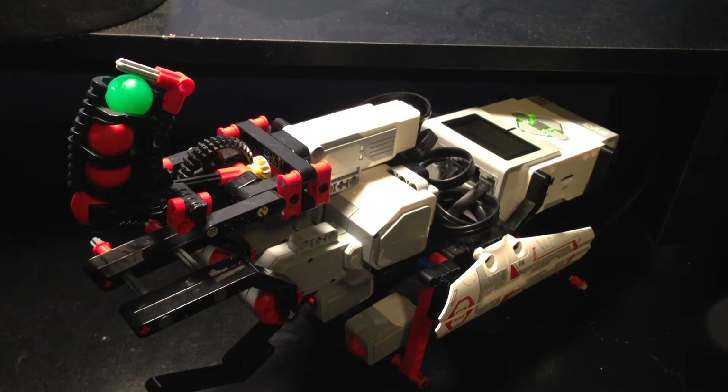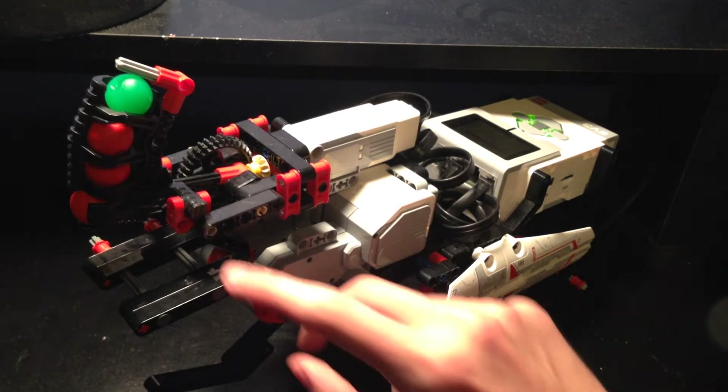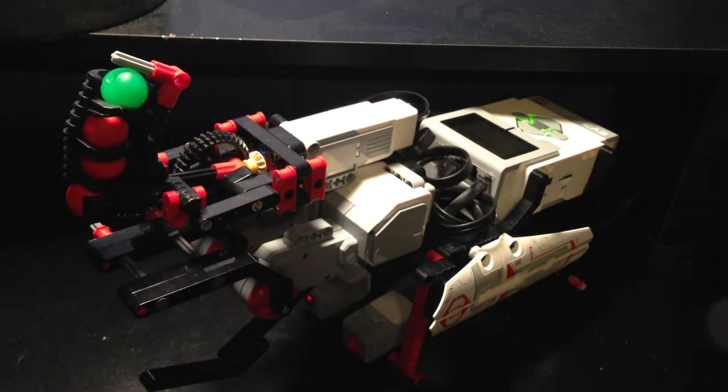Hello guys, today I'm bringing you a Lego custom set review. I made a Lego custom hand, and I'm hoping to start up a series where I show you guys all my custom builds made out of the Lego EV3.